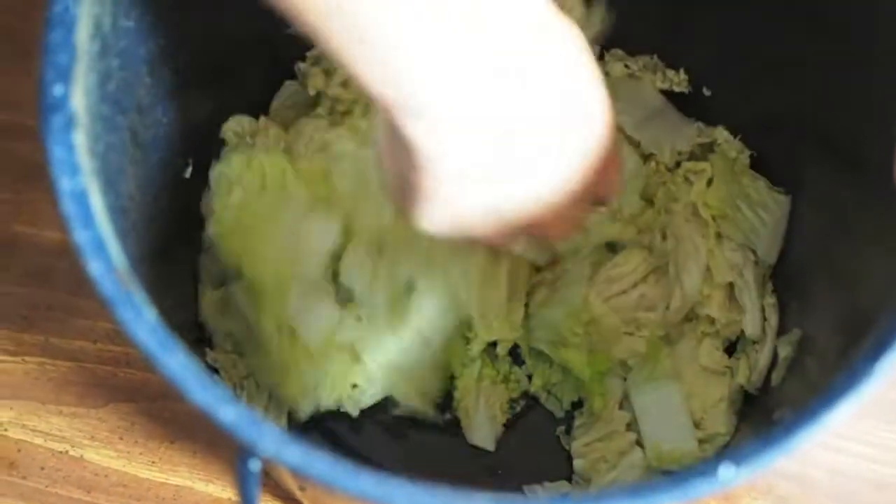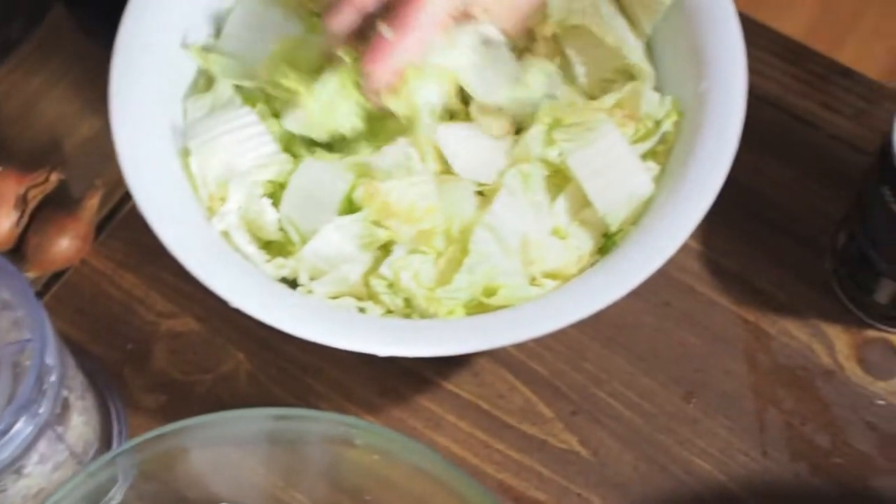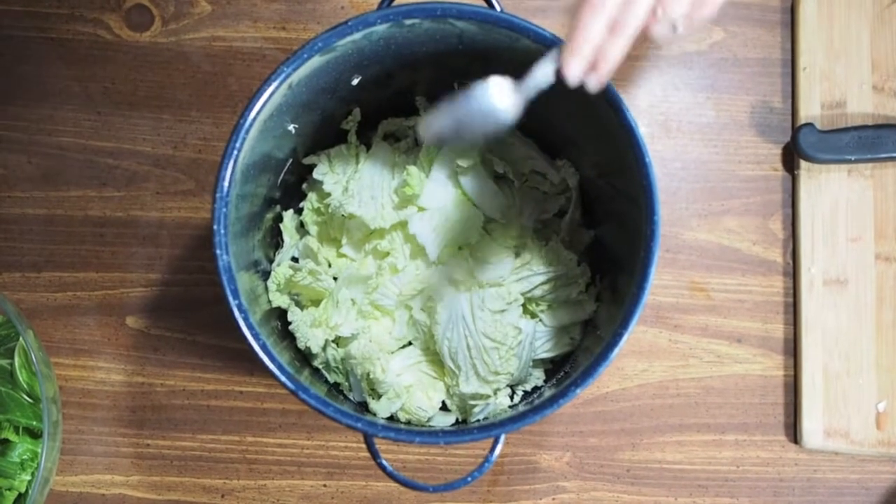Using your hand, massage the salt into the napa cabbage using your fist for pressure. Repeat this process until you have used up all the cabbage.